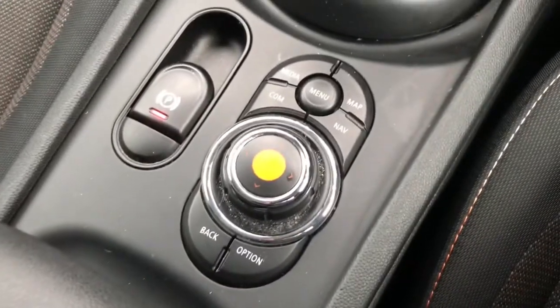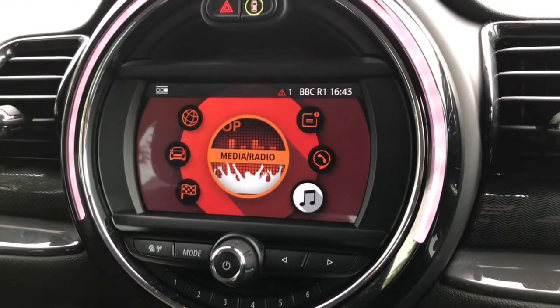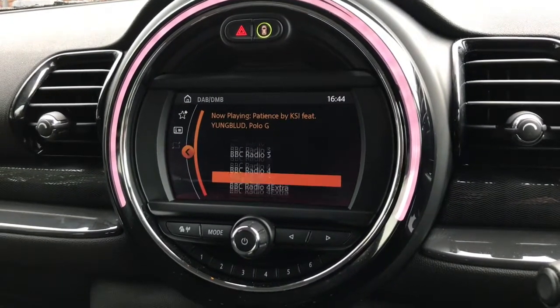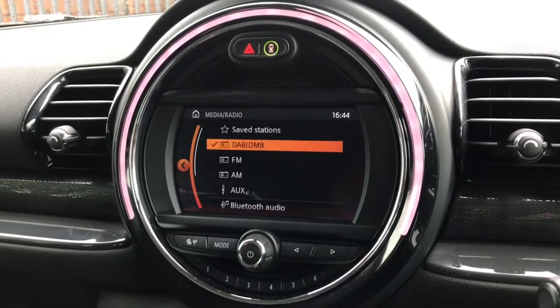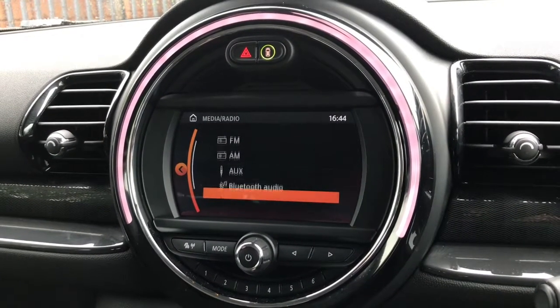Just popping a bit further back — we do have these buttons that control the screen, or you can use the scroller to select what you want. Currently it is on the main menu. Clicking on media, it does show a lot of different radio stations. You can listen to music via FM or AM, or your own music via the aux cable, Bluetooth, or USB cable.